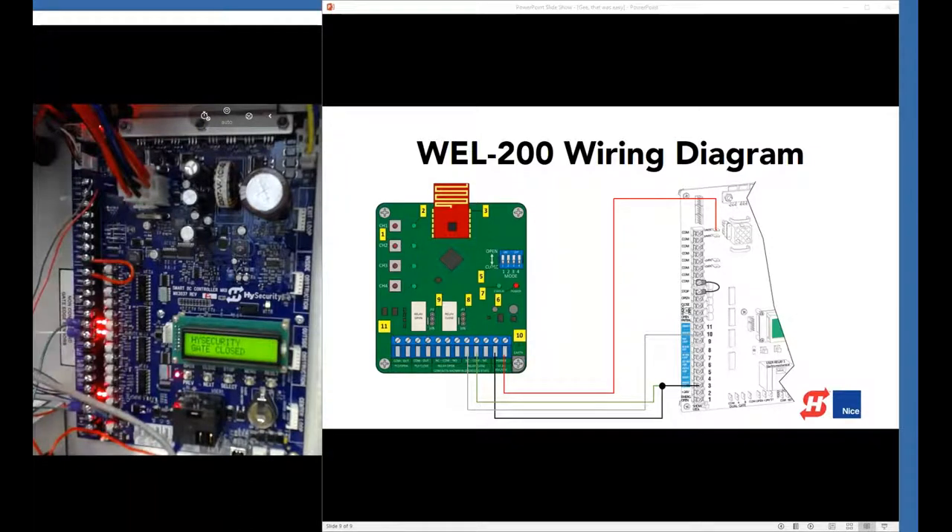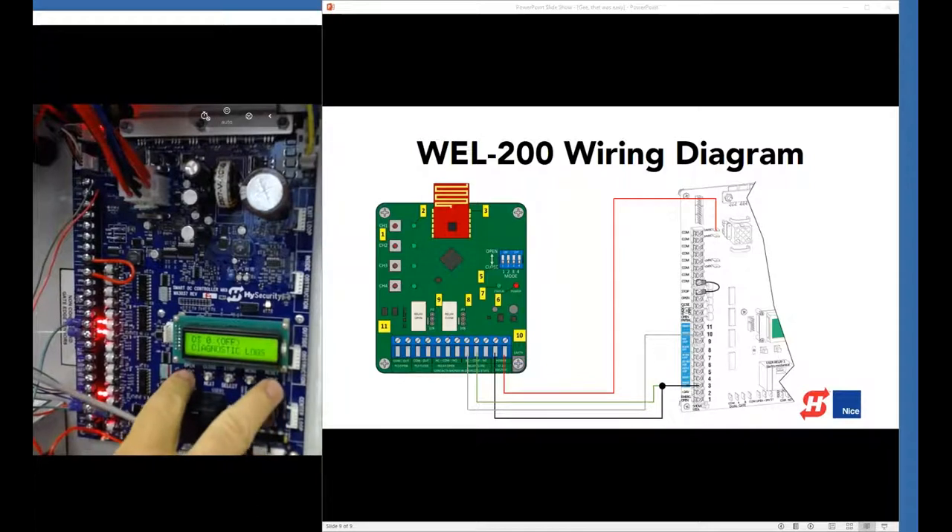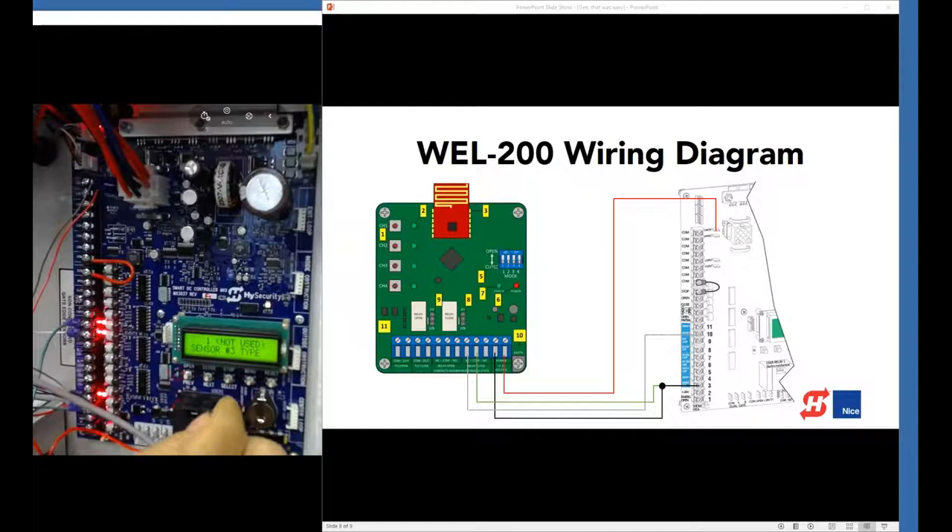I didn't set sensor 3 to an input device yet, so let's do that. Menu twice, outside two buttons for the installer menu, and go to S3 — currently not used. This edge is going on the leading edge of a slide gate to protect it in the closed direction, so we scroll to edge close, hit select, and menu to exit.